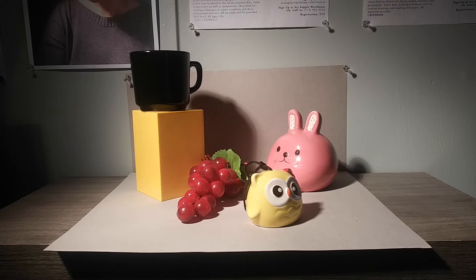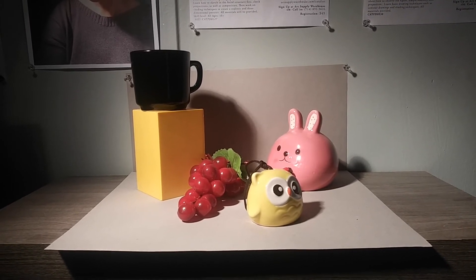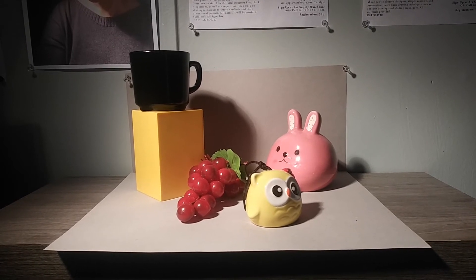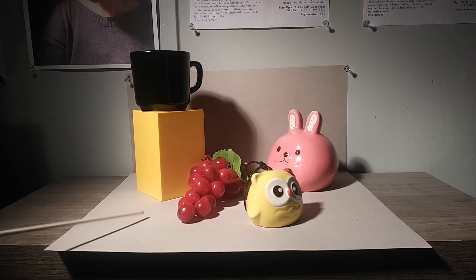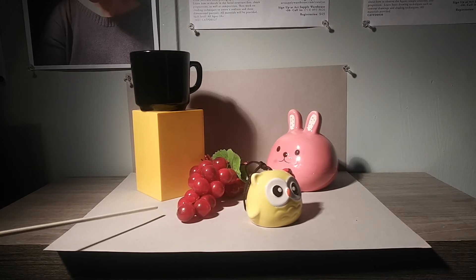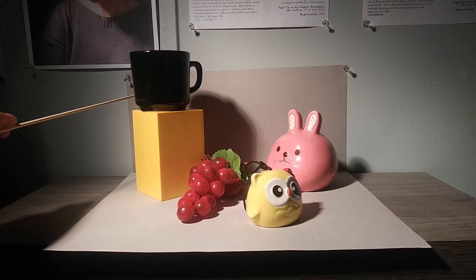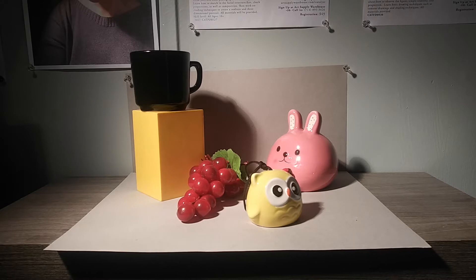Another thing I like about my setup is I like to play with my backgrounds when it comes to color. What I always do is put down some paper — right now I have a value five gray paper on the table ground, and I've also pinned up gray paper on the wall. Especially when we get into color, you can have some really fun colors in your backgrounds. It's really fun to add a pop of color to whatever you're drawing.